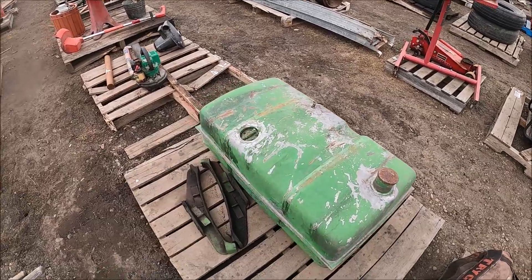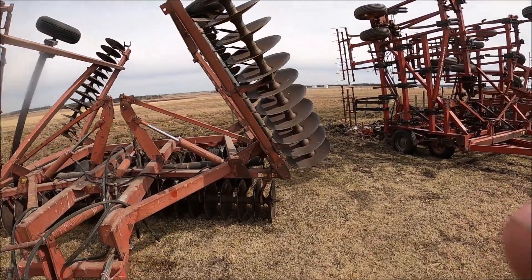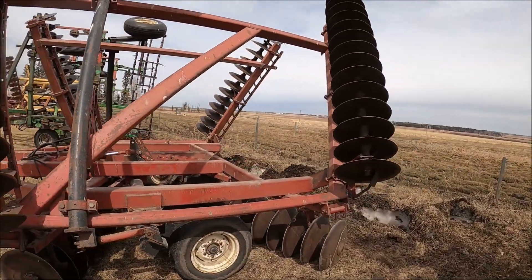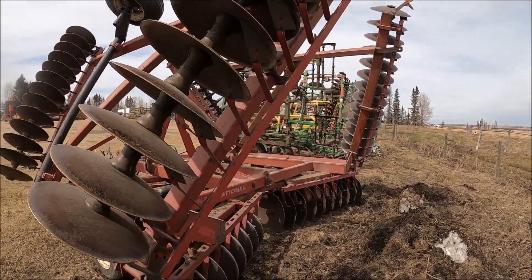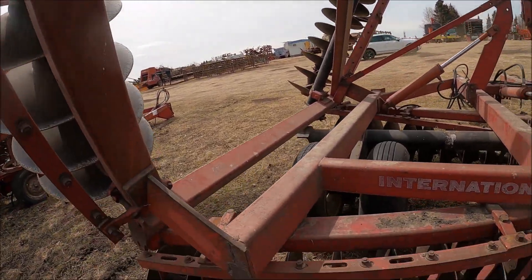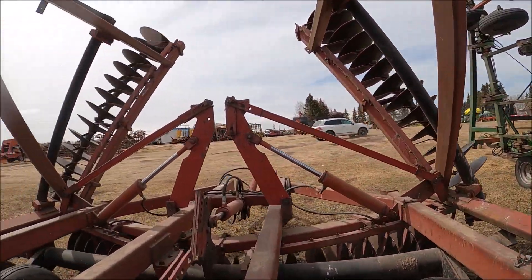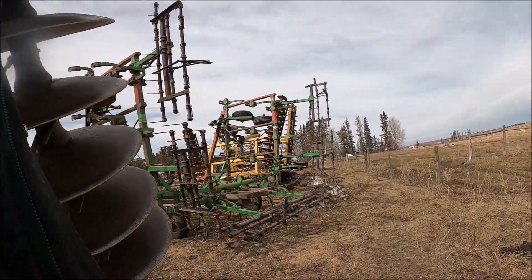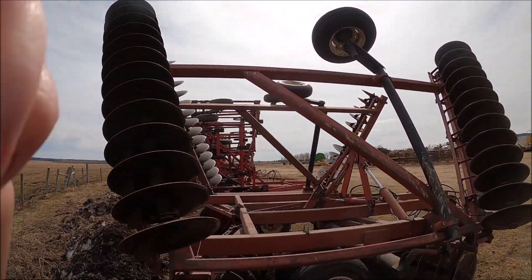Here's a John Deere fuel tank. This looks like an IH disc right here — a fairly good sized one. It's got a fairly substantial tractor to pull this. It's a 490 — looks like it's actually in pretty decent shape, got a new spool there. Looks like a good disc. In our ground we'd need the 4366 to pull it.